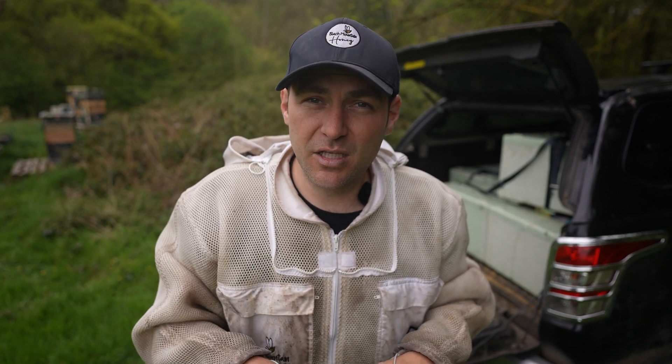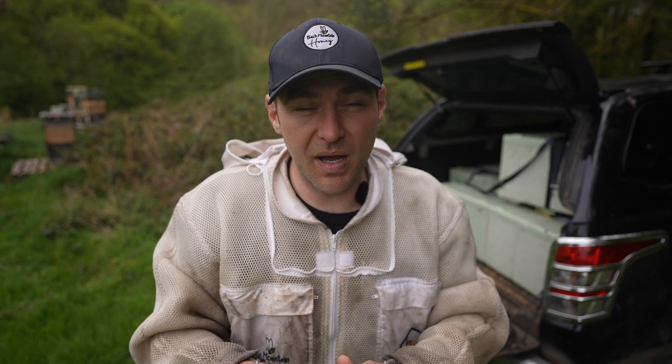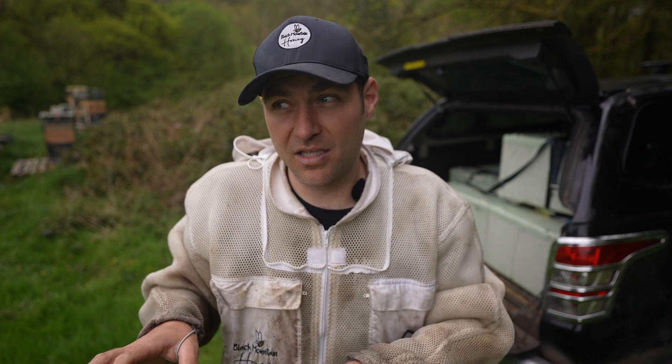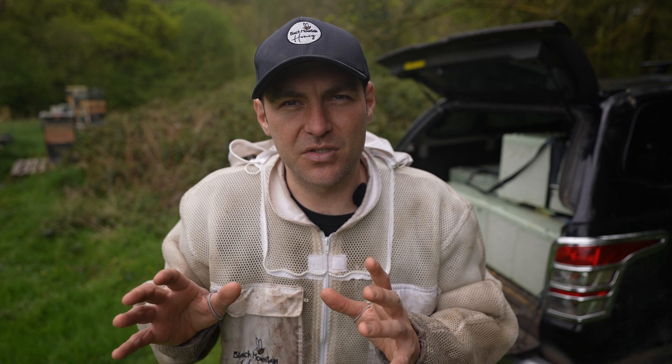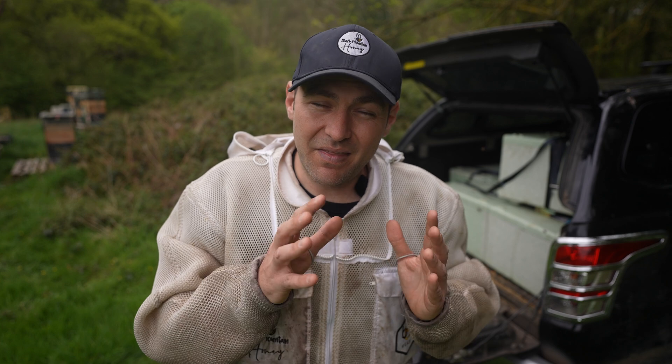I've taken them to a new spot three miles away, and the reason I chose this one is because the flows continue all the way throughout the year — amazing spring flows, amazing summer flows — and the reason we're here in the first place is because the Himalayan balsam goes very late here. This gives me the best possible chance of building these 10 nucs up, splitting them into 20, and then hopefully doing a final split late in the year to get up to 40 nucs.